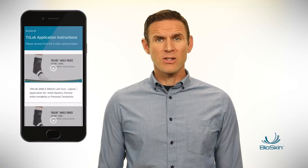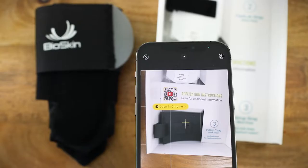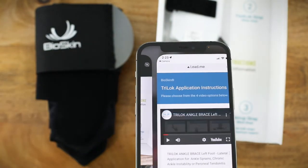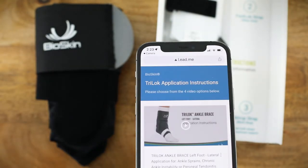Once you receive the Tri-Lock, please review our detailed application video to get the most out of this product. Just use your phone and the QR code on the box to access the instructions and provide your ankle with maximum stability.